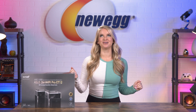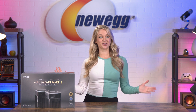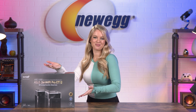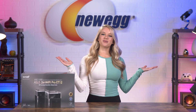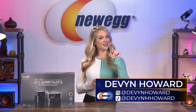Secure, reliable, protective, efficient — it sounds like I'm describing my dream man, but no, this video is about the dreamy ASUS ZenWiFi Pro ET12. What's up everyone, I'm Devyn Howard — on Instagram and TikTok as @DevynMHoward.